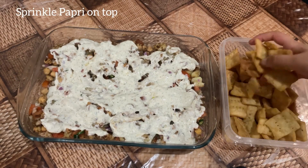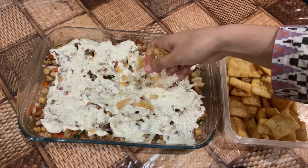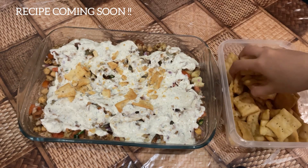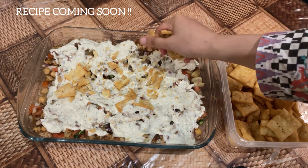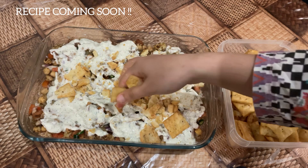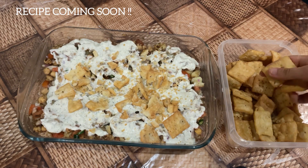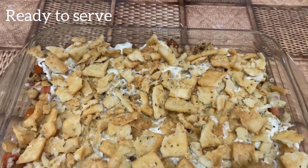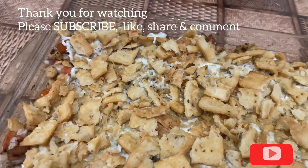Now crush some papri with your hands and sprinkle it on top. This is homemade and I will share the recipe in my next video. Your papri channa chaat is now ready to serve. Thank you for watching.